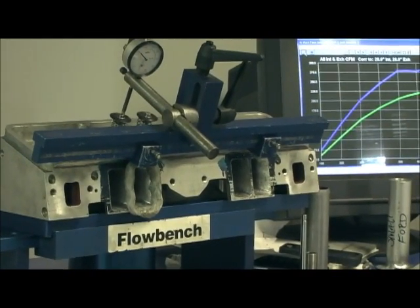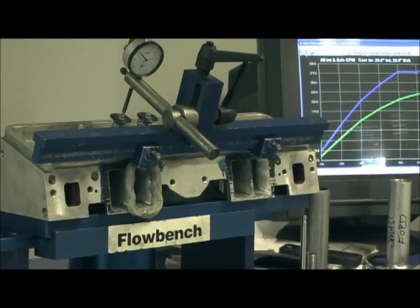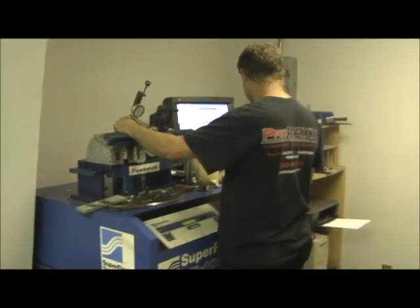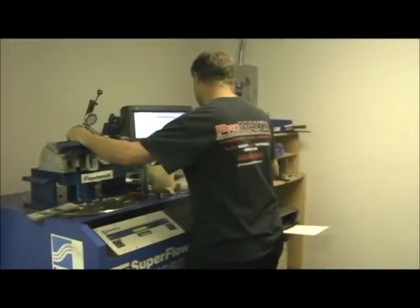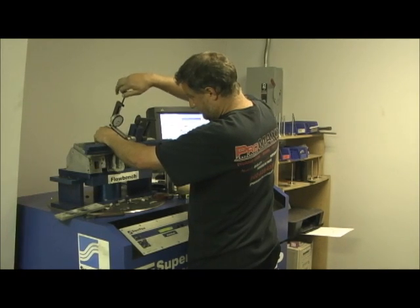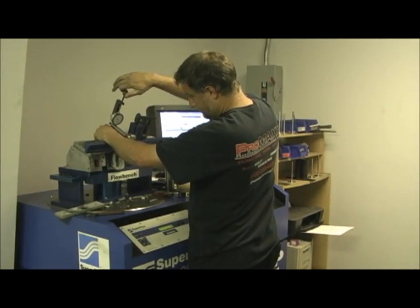It'll be interesting to see what kind of numbers it gets, knowing it's a Stage 4 — just like the Pro Max. Now we're pulling down the numbers for the Denmark Duo and the Pro Comp 190 cylinder heads. Let's see how it stacks up.